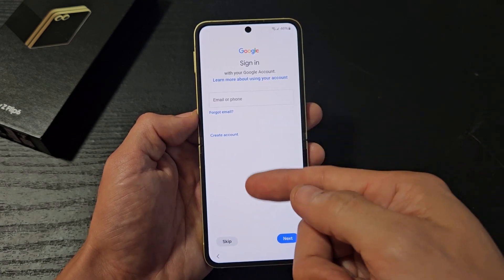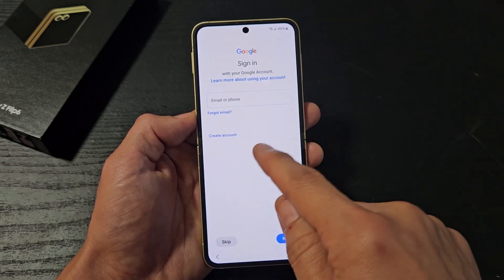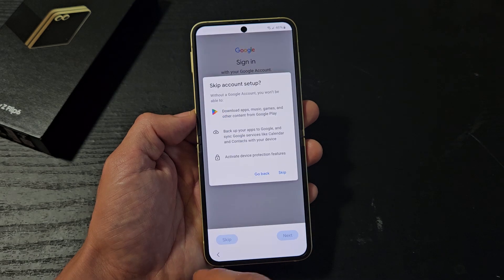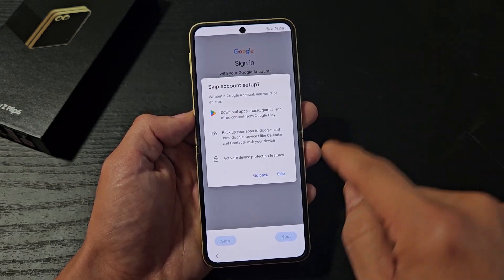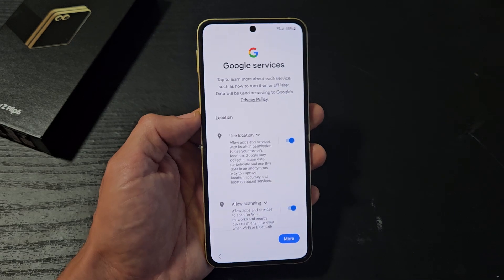Your Google sign-in. You can go ahead and sign into your Google account, which is basically your Gmail, or you can create an account, or you can skip it. I'm going to skip mine and do it later because I don't remember my password — I'll do it after I'm done with the setup.